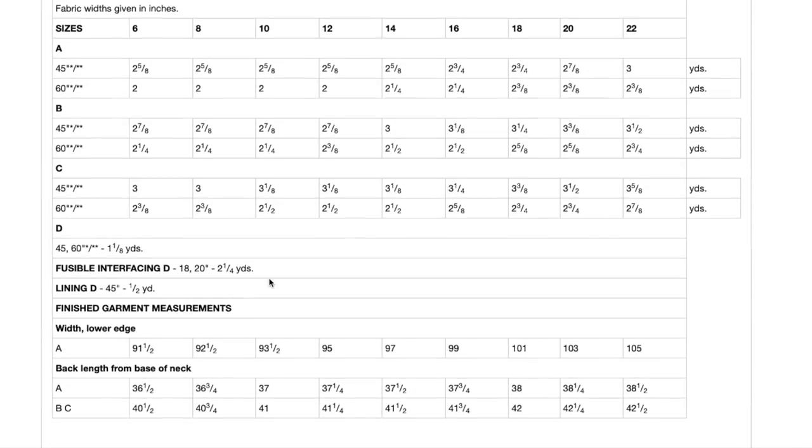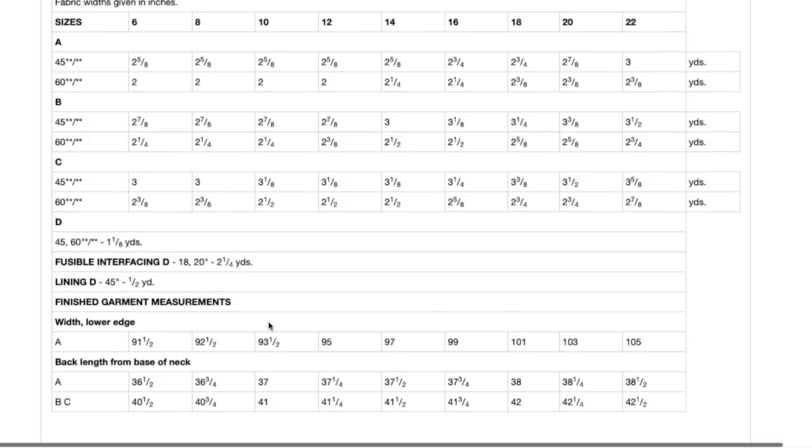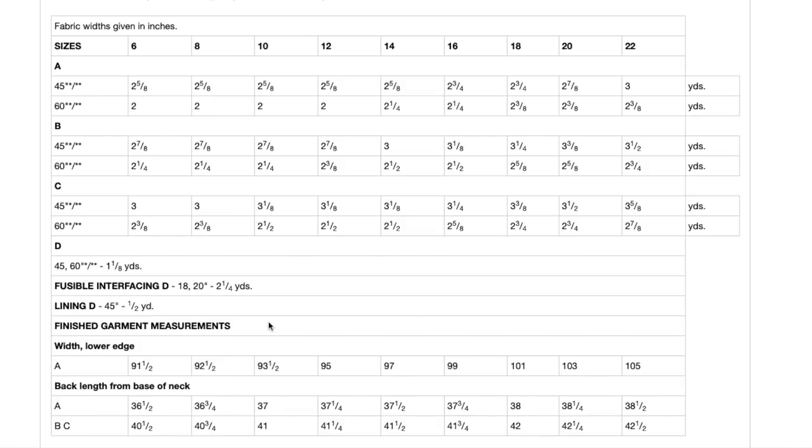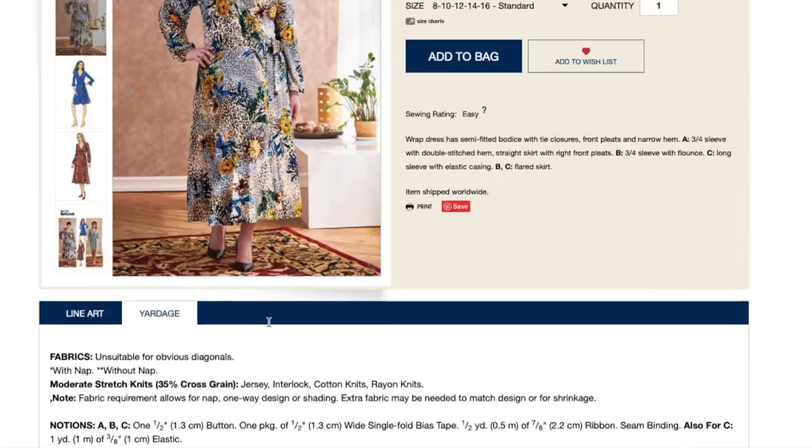Oh look — finished garment measurements! Just when I said I don't think Butterick does finished garment measurements. Either way, it's pretty unhelpful as they only did the width and length — so might as well not do it at all. I like that one.